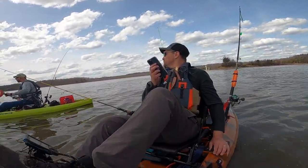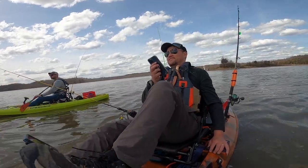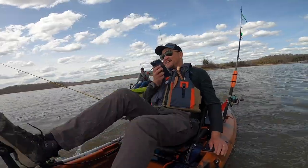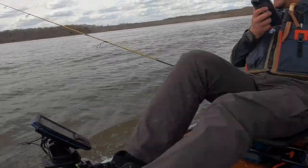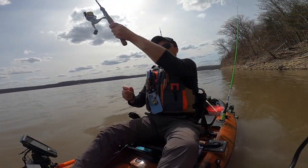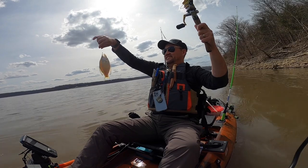You don't know where to go. Oh my God! Dude! Oh man! White crappie! Hey, it's a baby!